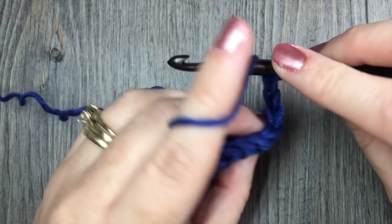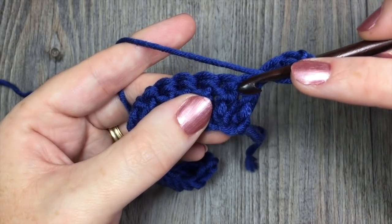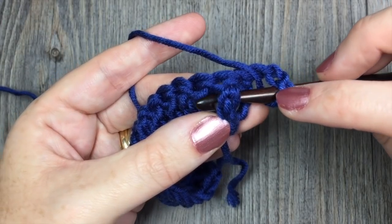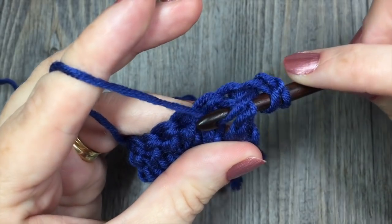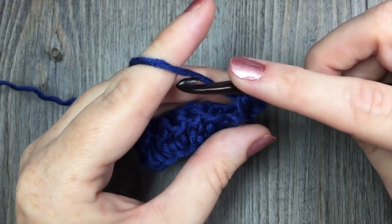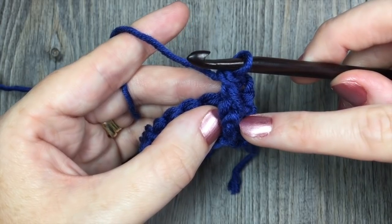To work your front post double crochet, you're going to yarn over. You're going to bring your hook in front of your work and work around the post of the next stitch. To do that, insert your hook around the post from right, across the back, out through the left. Yarn over and pull up a loop around that post. With 3 loops on your hook, simply complete that double crochet stitch: yarn over, pull through 2, yarn over and pull through 2 more. That's going to raise those stitches up.